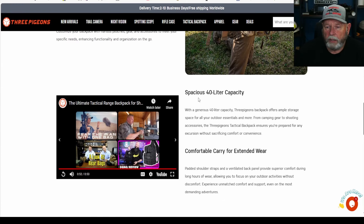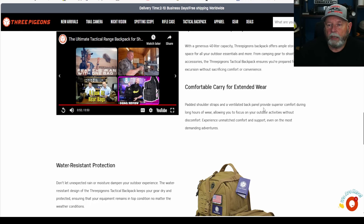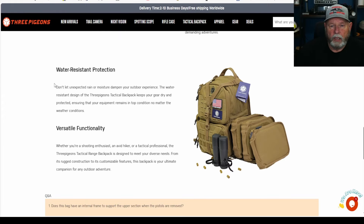It's 40 liters capacity — ample storage for outdoor essentials. I packed quite a bit of stuff in there and still had lots of room left. It has padded shoulder straps and a ventilated back panel to provide superior comfort during long hours of wear. I will say my back stayed fairly cool — you're never going to avoid sweating when something's touching your back, but it helps. It's water resistant, and with the cover over the top it becomes fully waterproof.